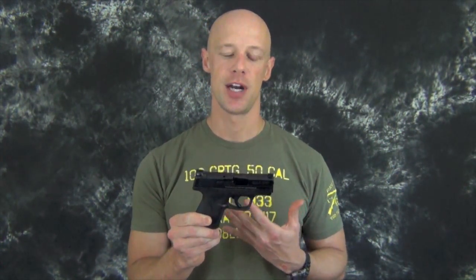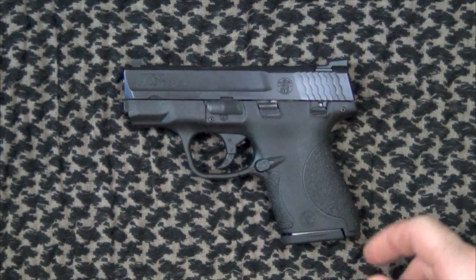Smith & Wesson has identified a problem with the trigger and trigger pin of the M&P Shield pistols. They believe it's only present on some of the recent production guns, but they do advise that all Shields produced prior to August 22nd of this year go ahead and get checked. I'm going to show you how to check it coming up next.